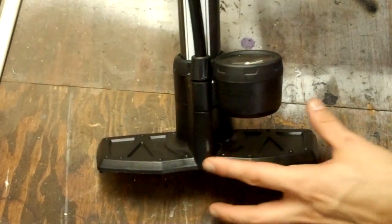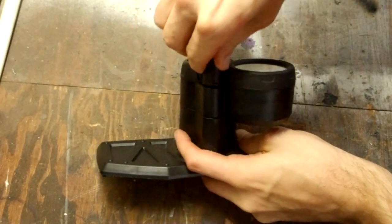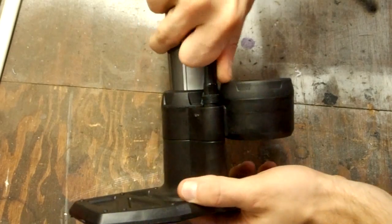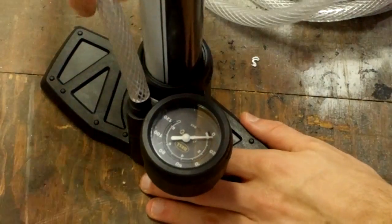Now let's look at the bicycle pump. First unscrew this small cap. Once the cap is removed you can just pull the hose right off. Now press on the new hose and it's in place.